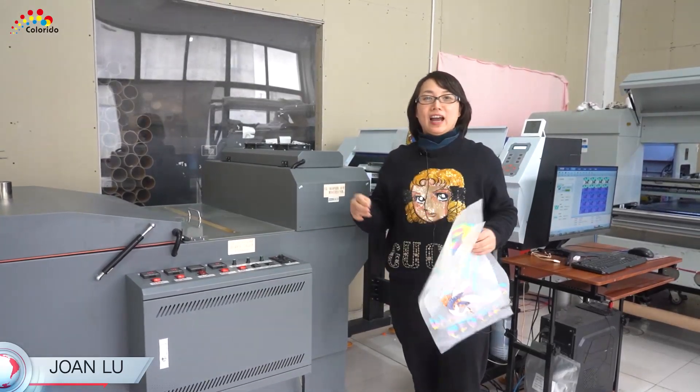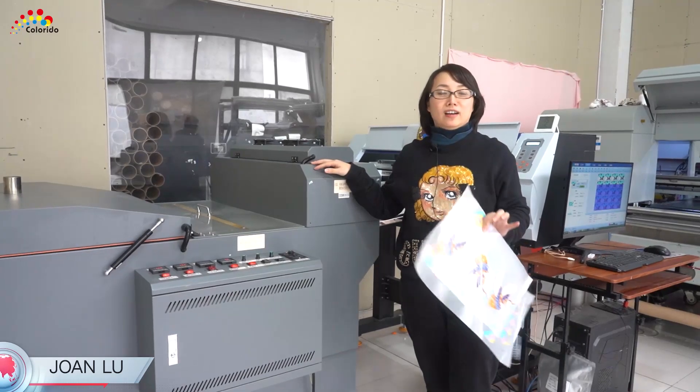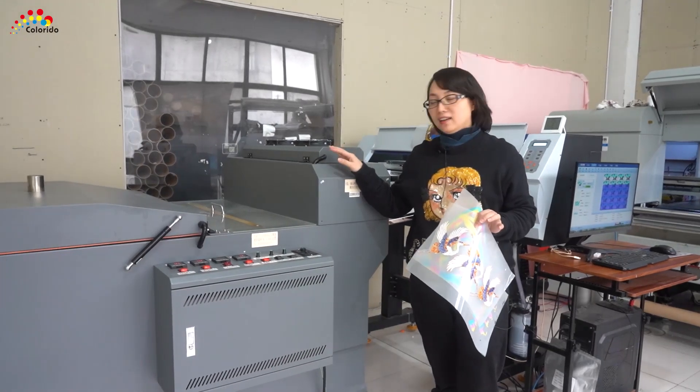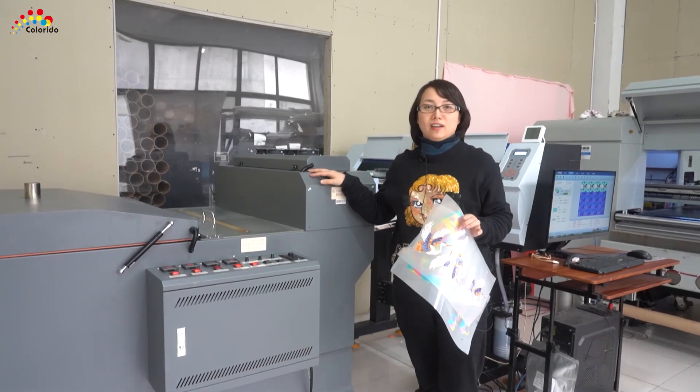Hello everybody, I am Joanne from Gold Lidl. Today I will introduce you a very hot sale machine — printer machines that have been really popular in China recently.